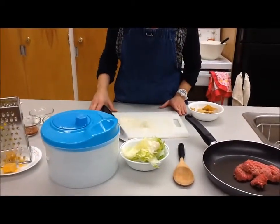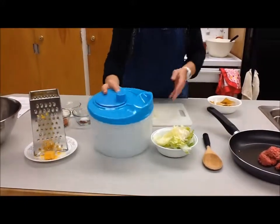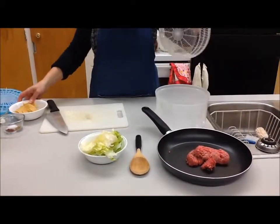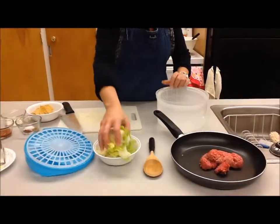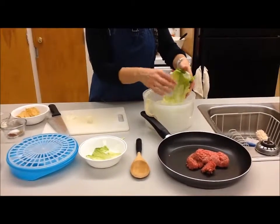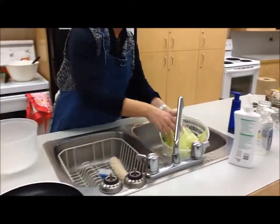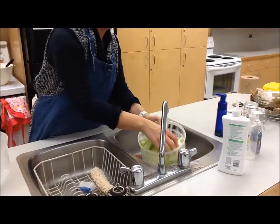If you're making the recipe at home, you'll want to do the side where it talks about the lettuce and the cheese. Wash the lettuce — you're going to use a lettuce spinner. There are three parts: the bowl, the basket, and the lid. Break up your lettuce, put it into the basket, and hold the basket under some cold running water. Make sure you thoroughly rinse all the leaves.